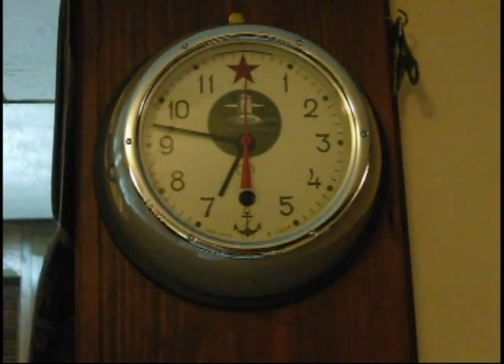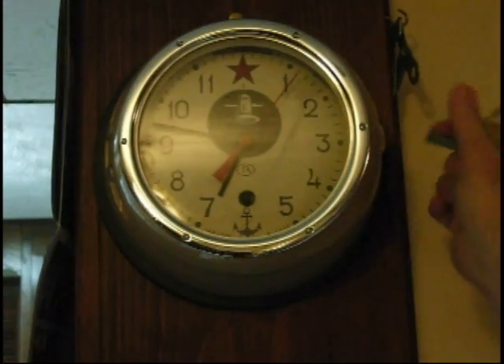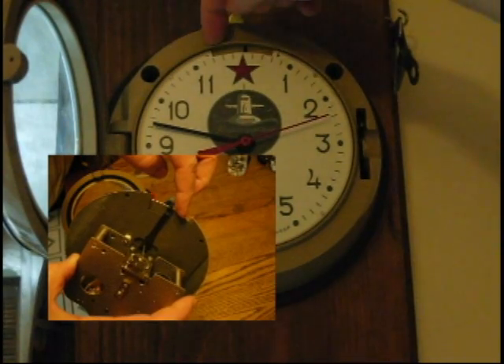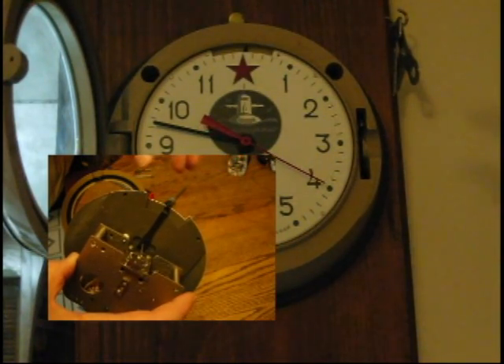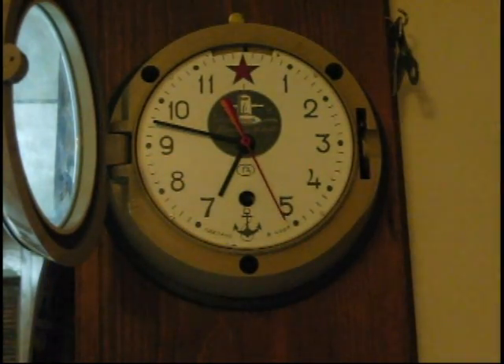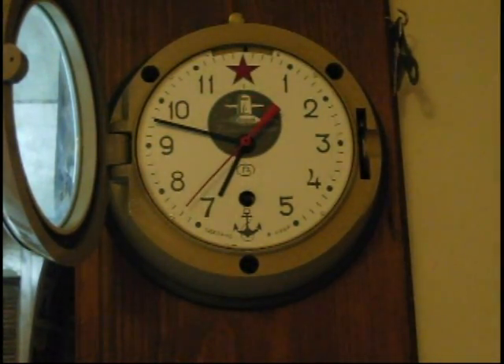One other thing I can show you if you have one of these or you're not sure — let me open it back up again. This device up here is used to speed up and slow down the time to make it more accurate. It connects directly to the little balance wheel inside. This is the spring — it affects the tension on the spring, which makes the second hand sweep faster or slower. It's keeping pretty good time right now but it's a little off. I'm going to let it run and see what it does, then go from there.